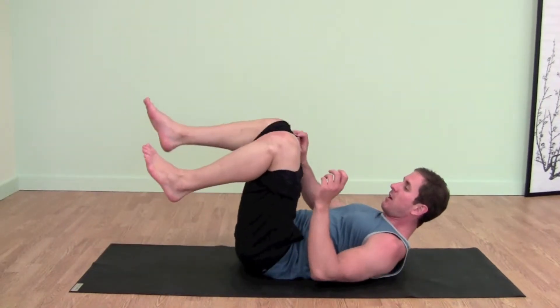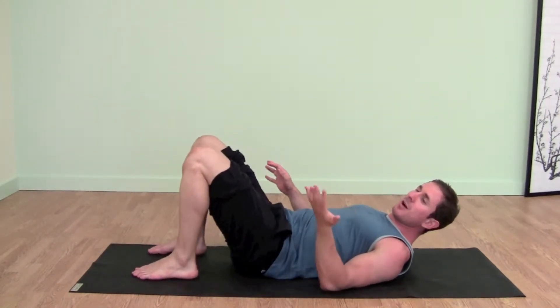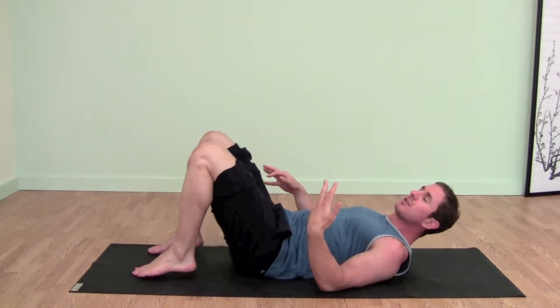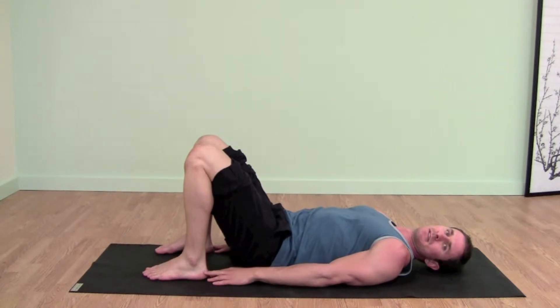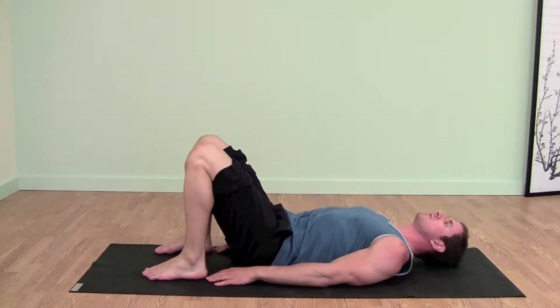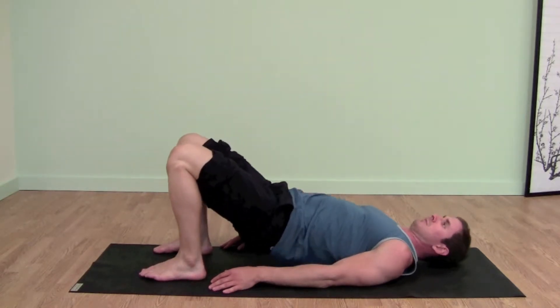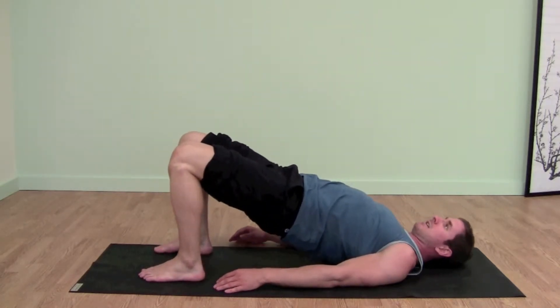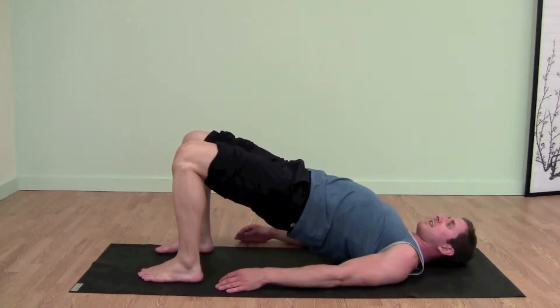We are on our back bending our knees, soles of the feet on the floor. A good way to know how close to get your heels — you can touch your heels with your fingertips. So that's stage one, touching heels with fingertips. Now on an inhale we lift the hips to the ceiling. So this is stage one, just lift your hips, pelvis to the ceiling.